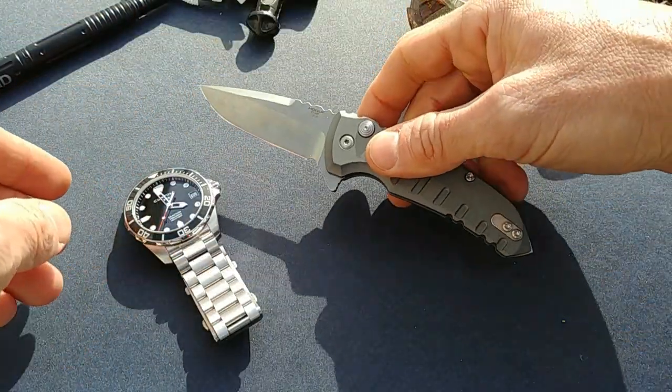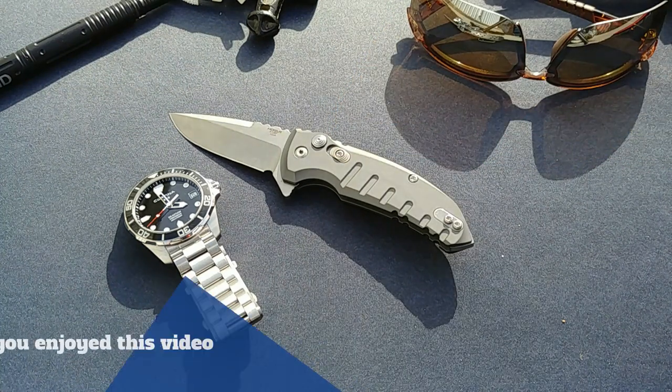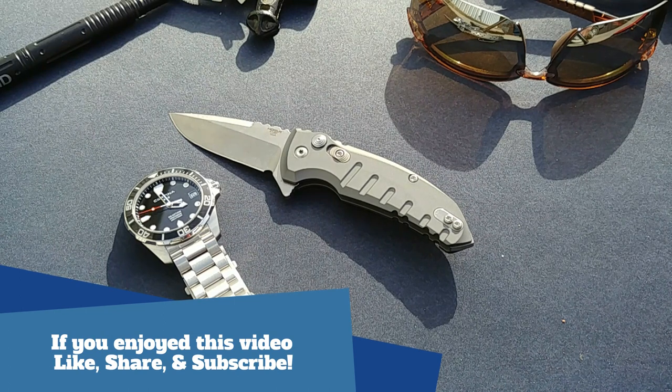That wraps up my EDC for 2019. If you have any questions on any of the items I showcased here, leave them down below and I'll do my best to answer them. I'd love to see your video response to see what you guys are EDC-ing. Catch you on the next one — take care!